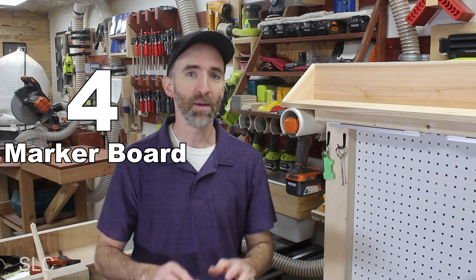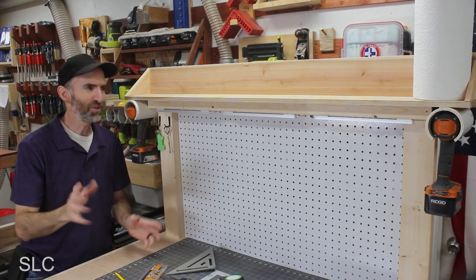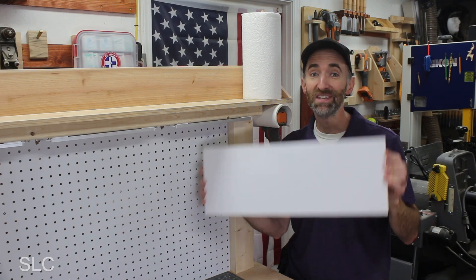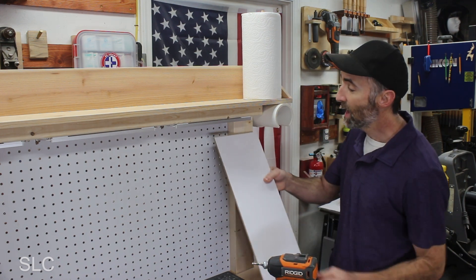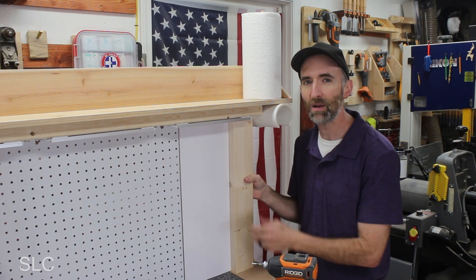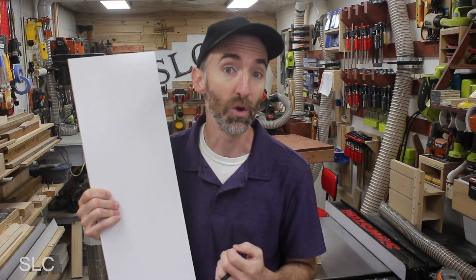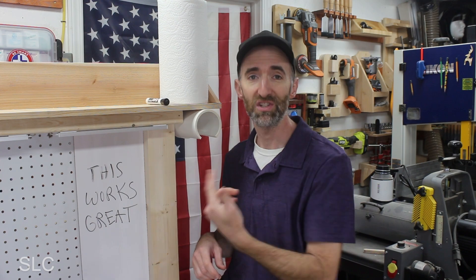For number 4, taking notes in your workshop can be critical, especially if you have to leave and come back. How about installing some marker board on our workbench? Marker board can easily be cut down with a table saw or circular saw. We can install this either on the leg or on the pegboard — I'll go with the pegboard because it's more flush. I wouldn't attach it permanently since one day it might be in the way. It has a hard board on the back so you can use double-sided tape. For the dry erase marker, you can hang it with string, sticky velcro, or just lay it up top.